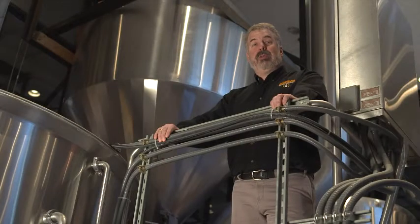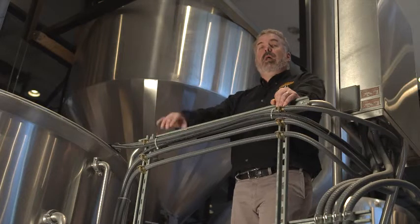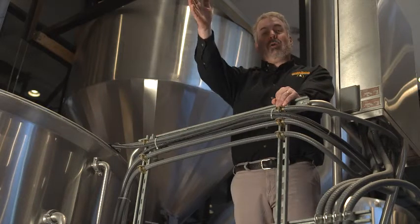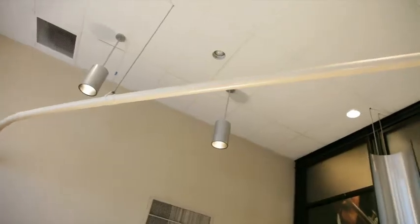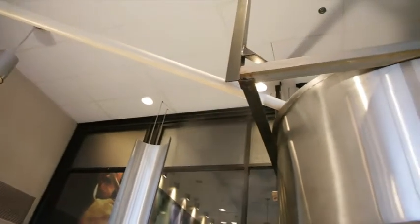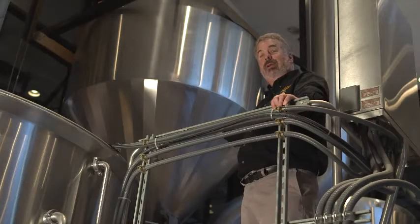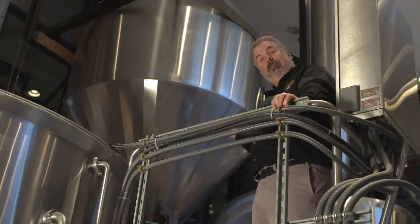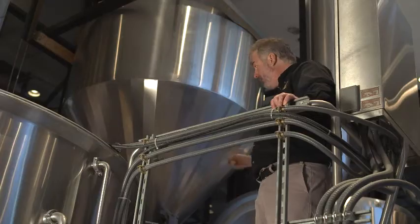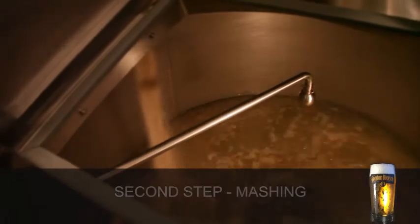For the next step in the brewing process we're moving from the mill room to the brew house itself. The mill will grind the grist and the grist is transferred via this auger into a grist hopper. This brewery will use about a thousand pounds — it's a 20-barrel brewery — a thousand pounds of grist, and that'll all spill into the mash kettle when we pull the slide. There's an agitator inside of the mash kettle that'll mix the hot water with the grist and create what's called a sweet mash.